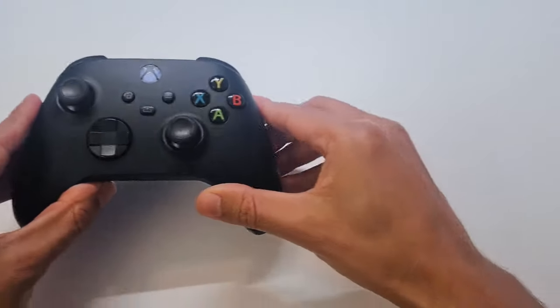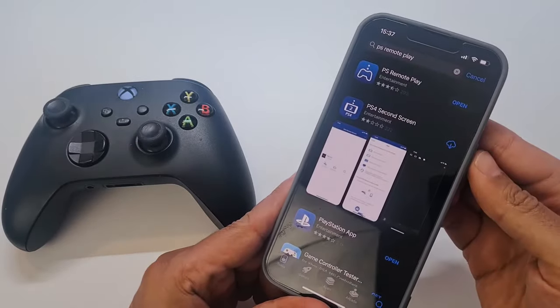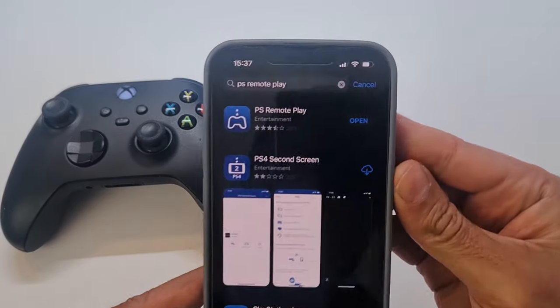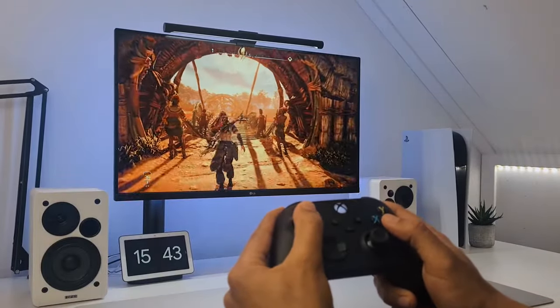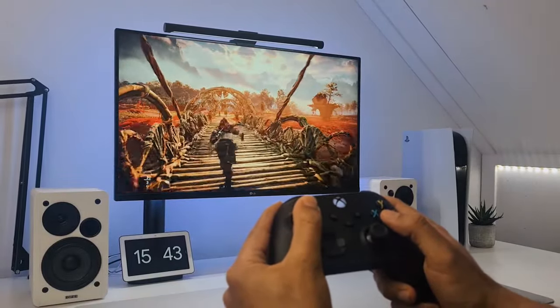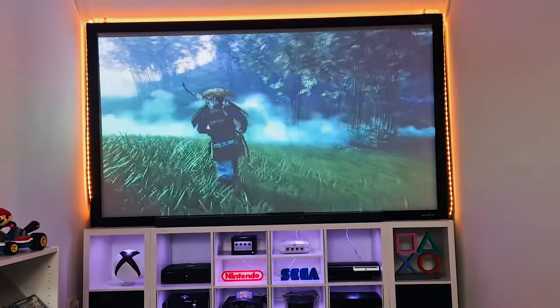Even though it's not officially supported, you can use the Xbox controller on the PlayStation 5 by using the PlayStation Remote Play app on your Android device or iPhone. This allows you to connect your Xbox controller to the PlayStation 5 and play on your phone, tablet, TV, monitor, or even your projector. Just follow these steps.